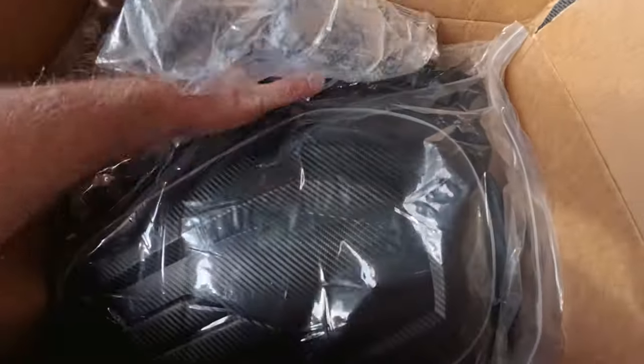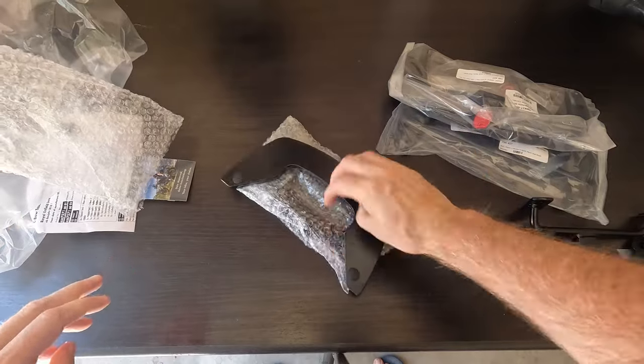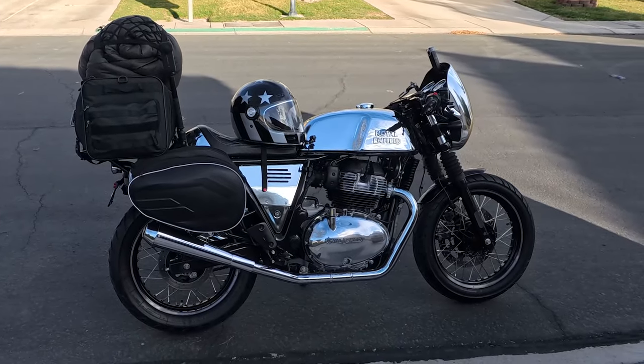So I went and bought some new bags and panniers and new racks and I've been wanting to try them out, but then the winter came and it's been kind of cold and rainy here in Vegas. But now I'm all geared up, the bike is set up with all the bags, and I'm going to do a quick one-night camping trip just to test it out. If things go good I'll probably do a longer camping trip next weekend.